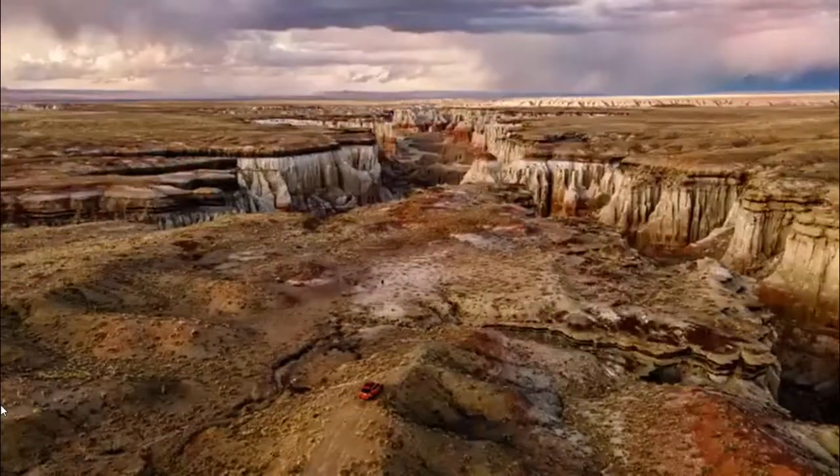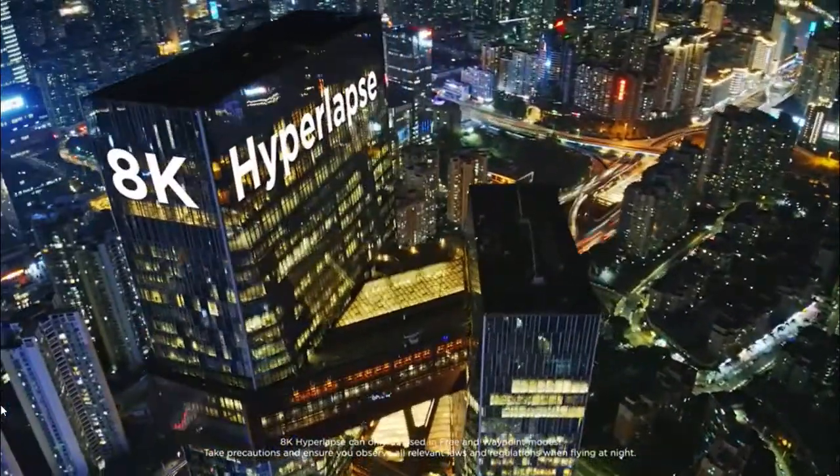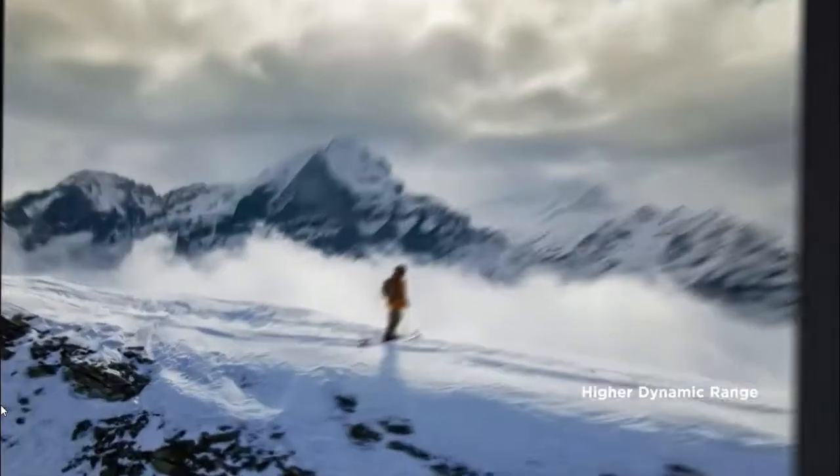Which means you can do this, and then shoot a hyperlapse in 8K. With Smart Photo, every shot is a masterpiece.